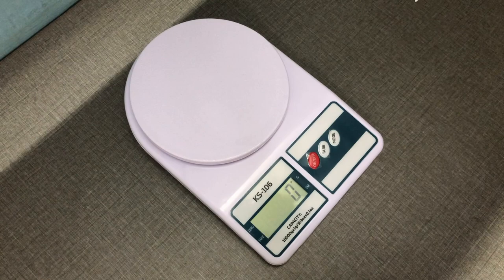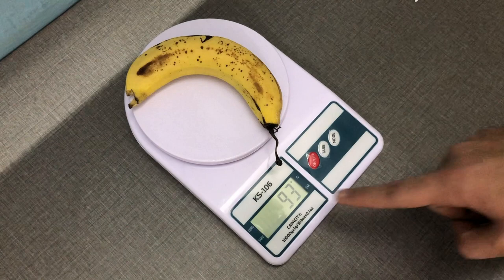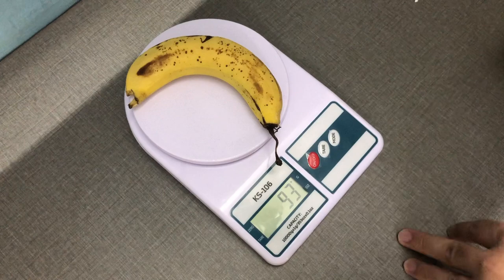Now let's try it out — I have a banana. Just weigh this banana and as you can see, this is 93 grams. Super cool! The display doesn't have a backlight, it's just a normal display.